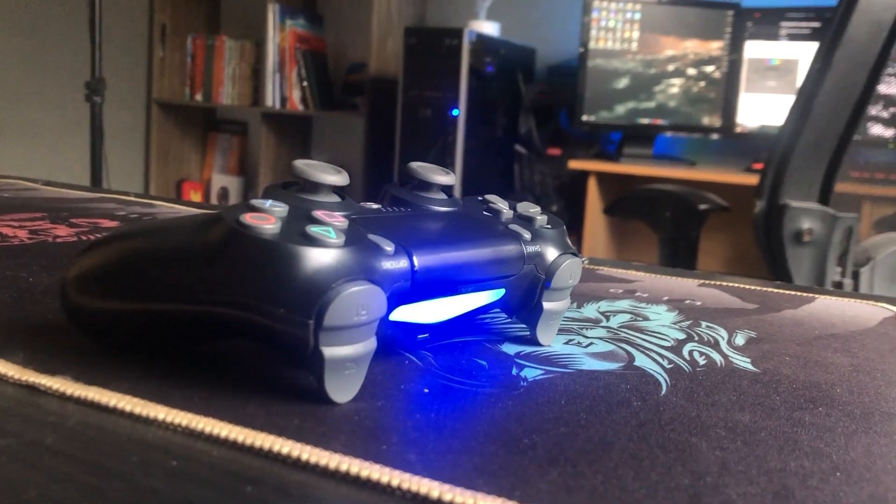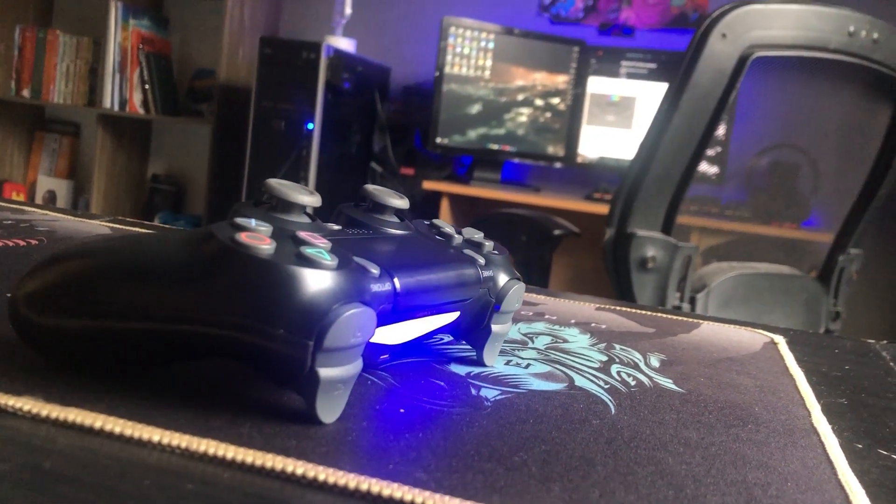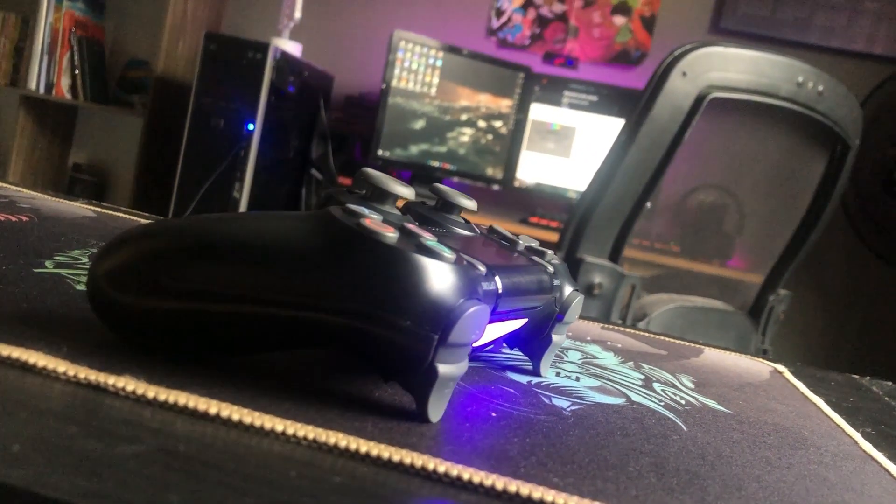I made a review about this controller, the DS4 controller, and that review will be linked in the description down below. But in today's video, I'll be talking about how you guys can connect via PC with a software called DS4, so let's jump right into it.